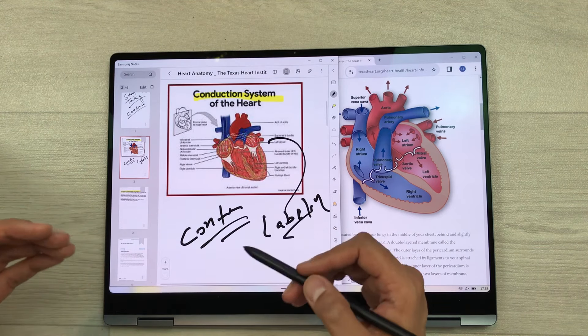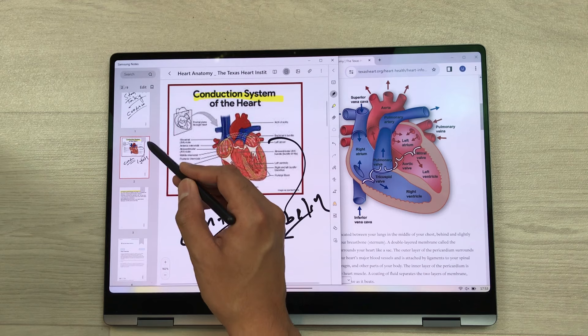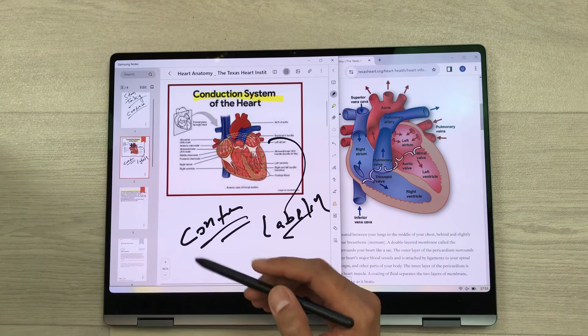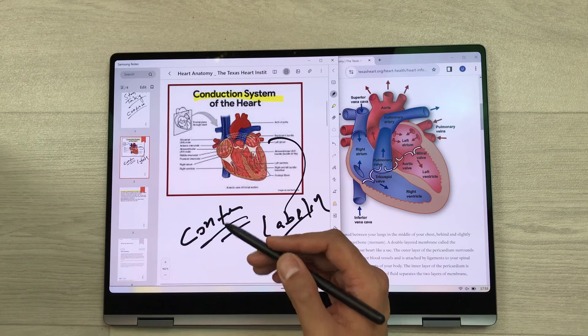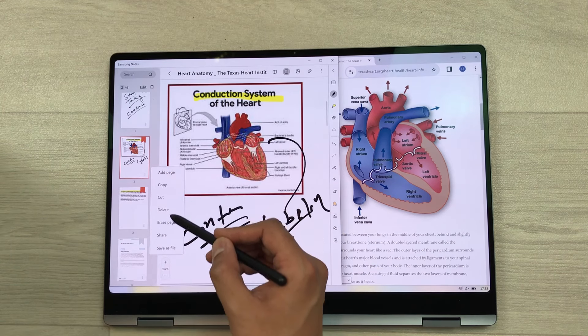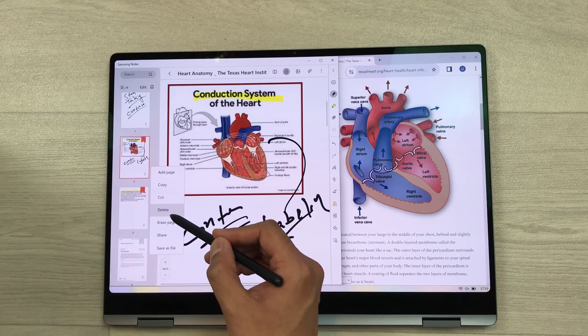You can also bookmark your pages — here is the bookmark option. You can bookmark your pages as well. If you want to add or delete a page, select the three dots and here are the options of add page, erase page, and delete page.